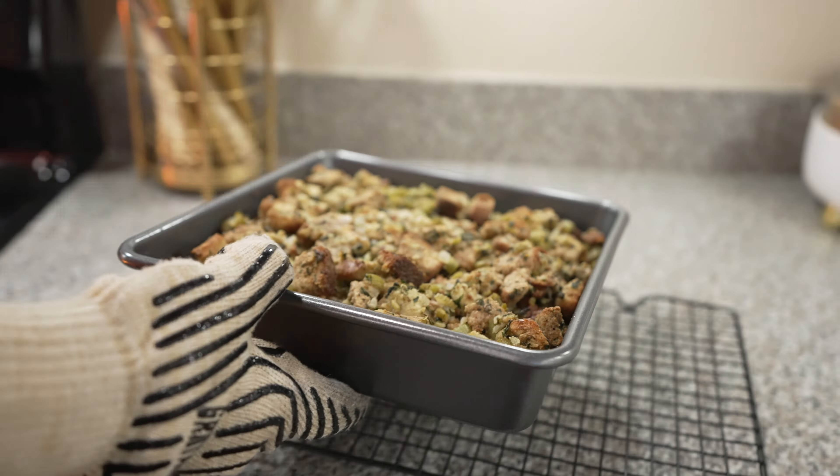Add in one-quarter teaspoon of cinnamon, one-quarter teaspoon of nutmeg, and a pinch of ginger, allspice, and orange zest. Move off the heat and let cool for 15 minutes before serving.